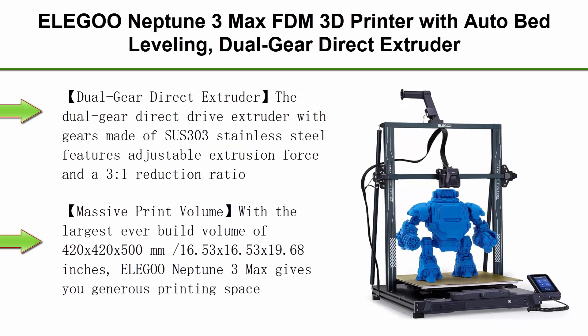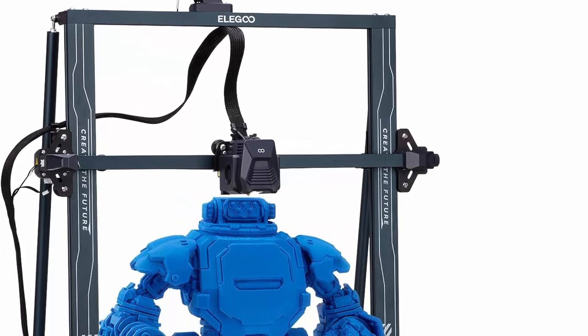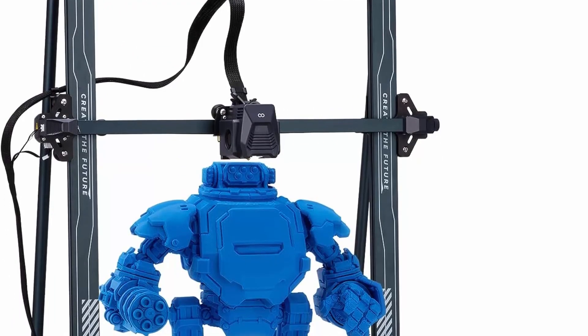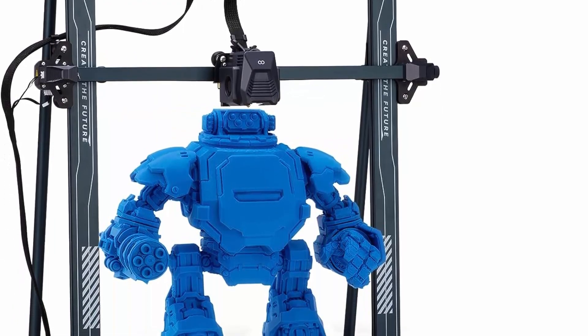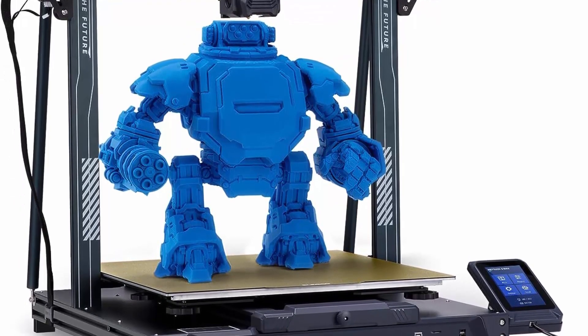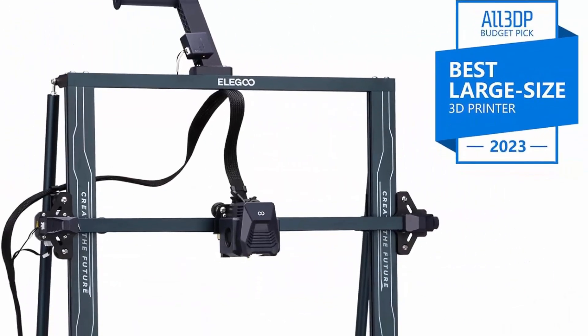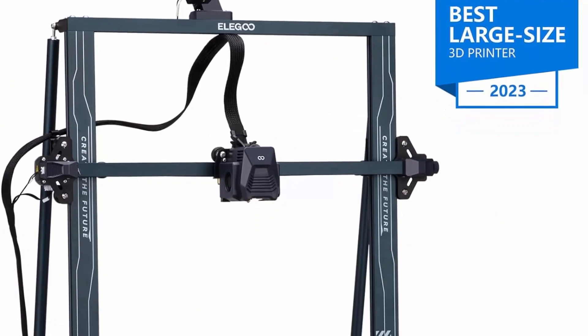Top 5: Elegoo Neptune 3 Max FDM 3D Printer with auto bed leveling, dual-gear direct extruder, dual-lead screw drive, removable capacitive screen, and large printing size of 16.53 x 16.53 x 19.68 inches. The dual-gear direct extruder with gears made of SUS 303 stainless steel features adjustable extrusion force and a 3-to-1 reduction ratio, ensuring smoother filament feeding and stable, accurate printing, greatly reducing nozzle clogging and gear jumping problems.